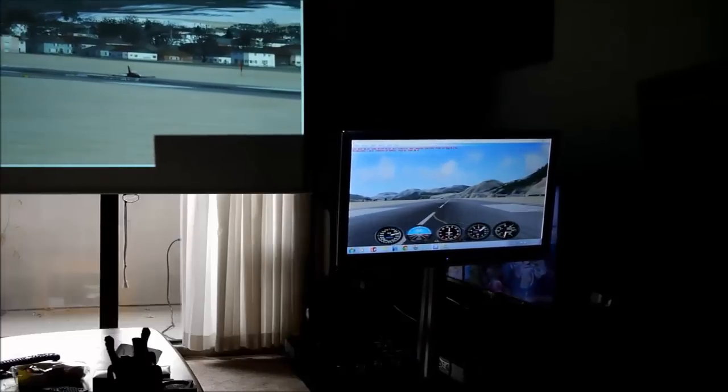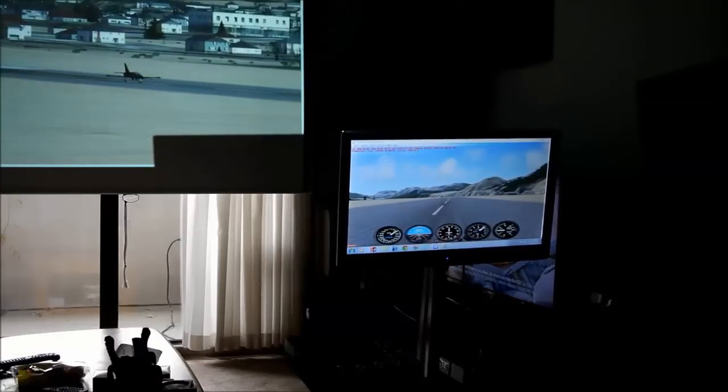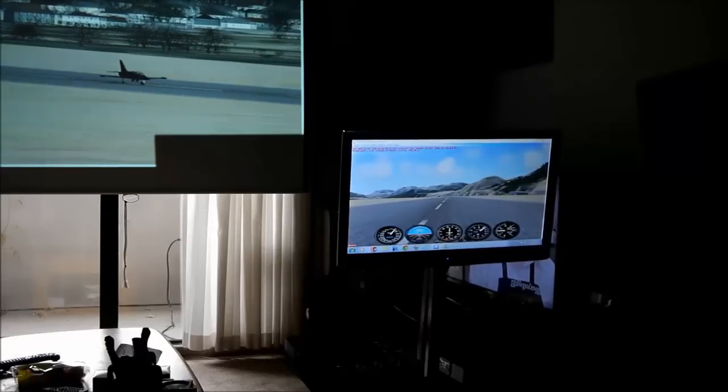There we are — back on the ground. Another successful flight. We can just taxi over to the hangar and put her away.